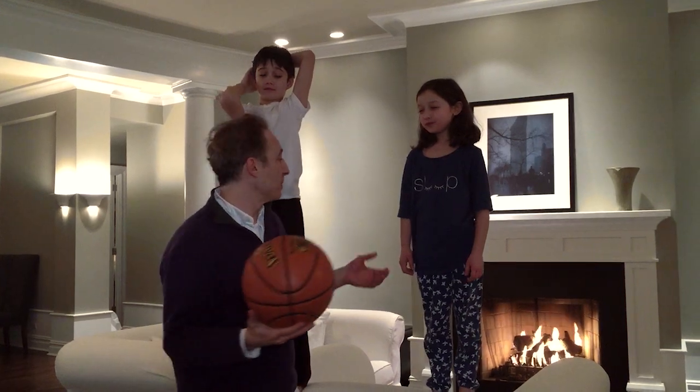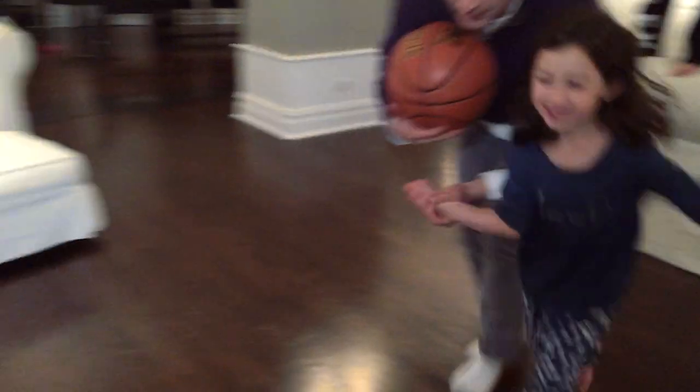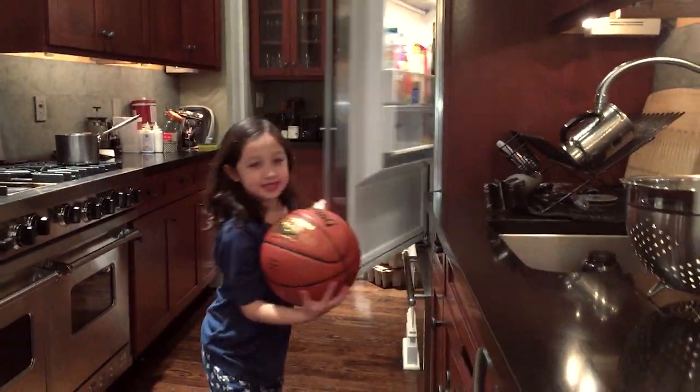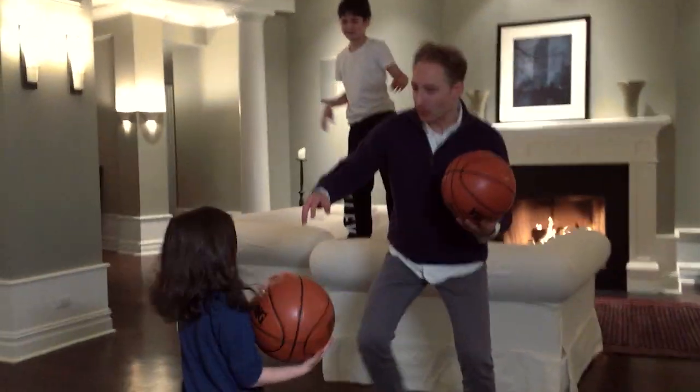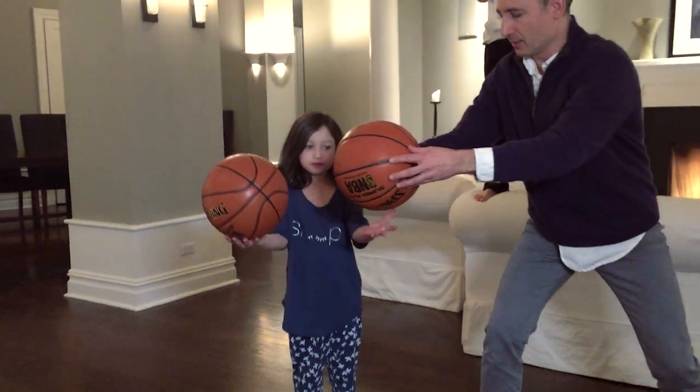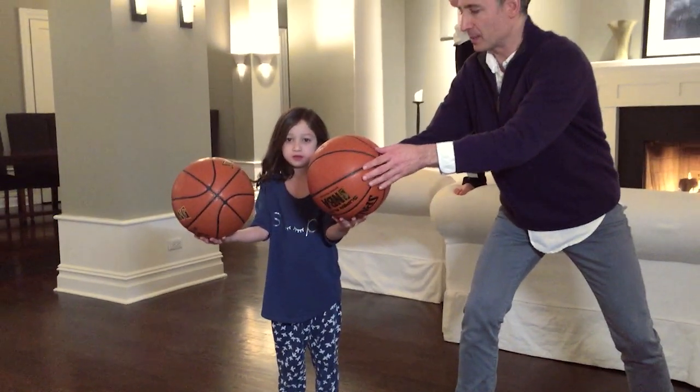This is a room temperature ball. We also have an identical ball that we put in the fridge for a couple of hours — the only difference is that this ball's temperature is much lower. Hold one in your right hand, nice and steady, hold this one over here, and on the count of three drop them together. One, same height, two, three.